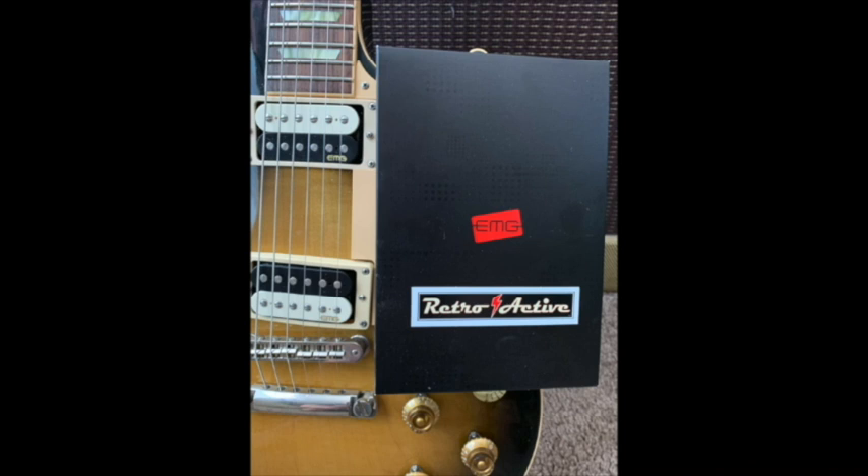Plus you get a money-back guarantee if you're not 100% satisfied, plus a lifetime performance guarantee on the pickups, plus free shipping. There's basically no risk at all to try a set of EMG pickups. And the great thing is, there's no soldering involved at all. Once installed, all you need to do to swap out and put another set in is literally disconnect one wire on each pickup. It's like putting Legos together. Go to emgpickups.com and enter ELG in the shopping cart.